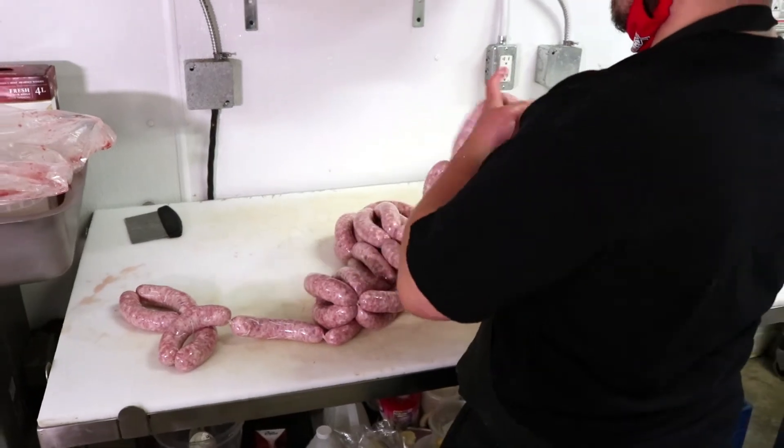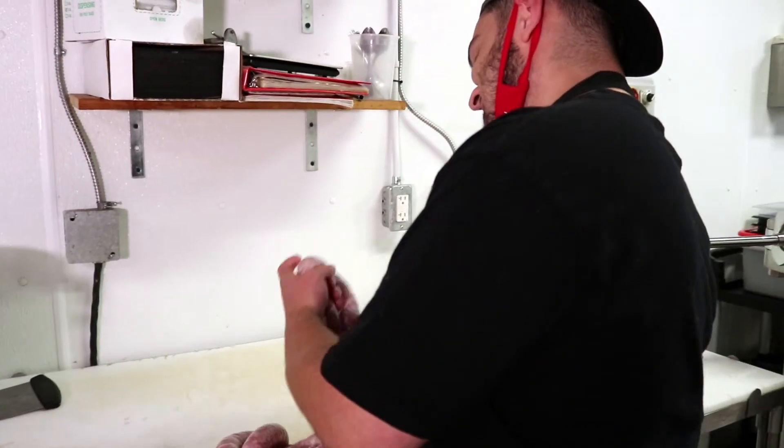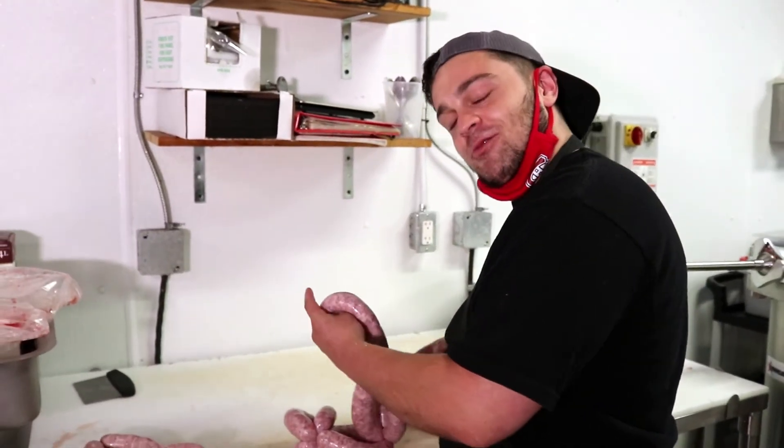Thank you very much for tuning in today. This is Jordan from 4 Quarter Butcher Shop and I hope you guys have a great day.